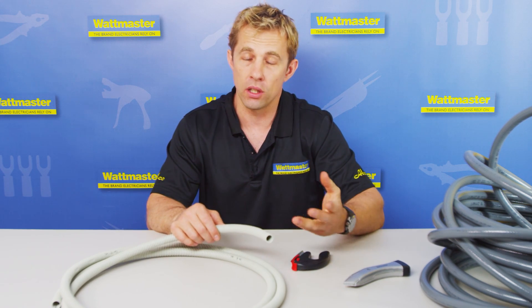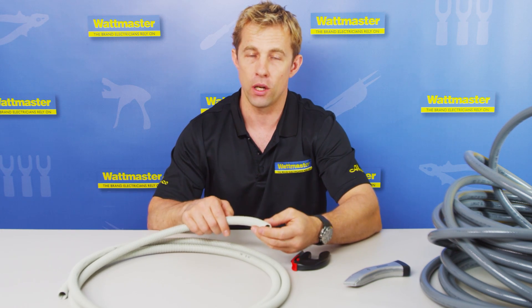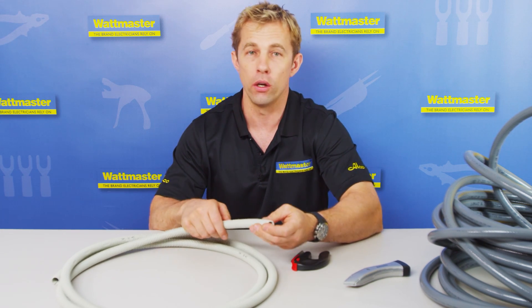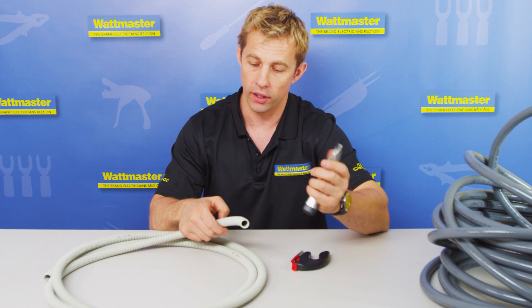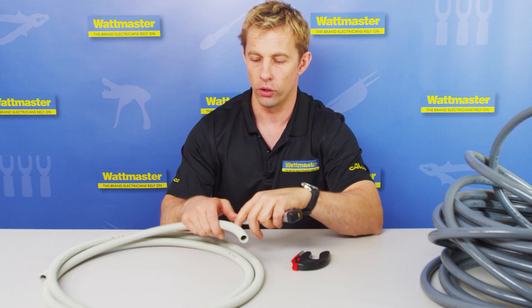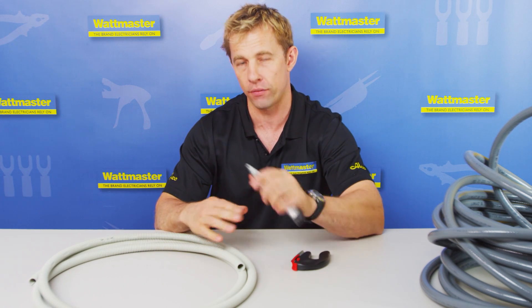Generally, if you've got a cable that you need to insulate — be it a security cable or electrical cable — and you need to feed some corrugated conduit over that, in the past you'd use a standing knife like this to slot into the corrugated conduit, and it's quite dangerous if you slip. A lot of people have cut themselves.